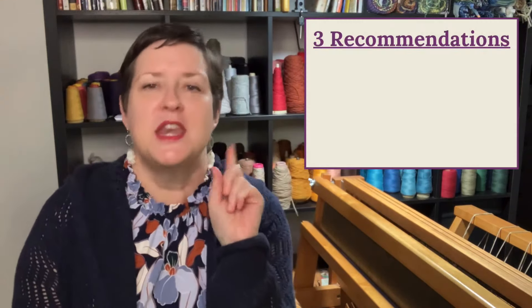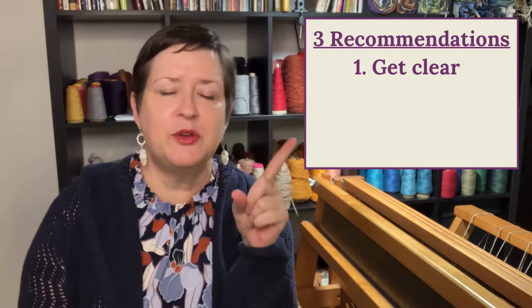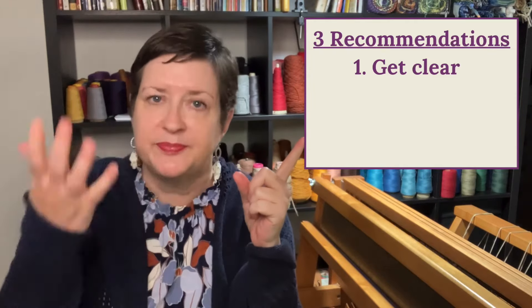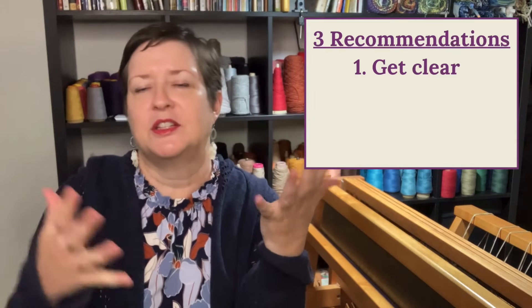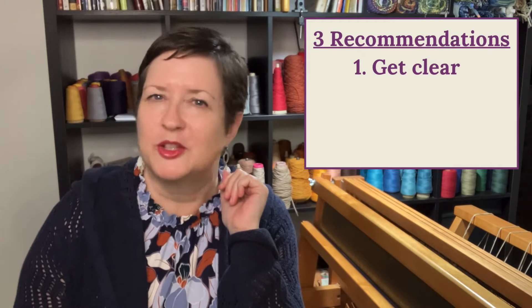Just to recap, here are my three recommendations for buying a loom. Number one: get very clear on what kind of loom you are looking for. If you know you're never going to do a tapestry, strike that off. If you know you have a small space, you're probably going to want a table loom. If you want to do big rugs, look for a bigger rug loom — something heavy.